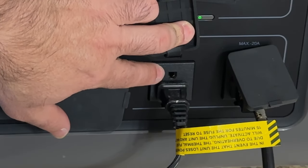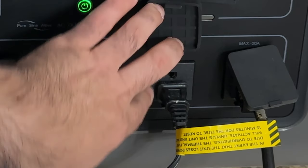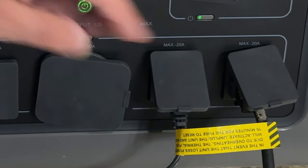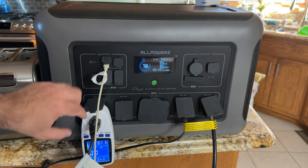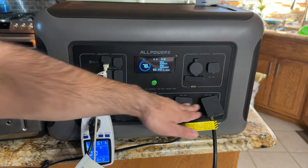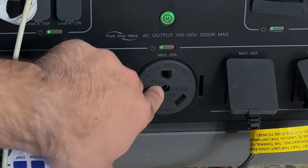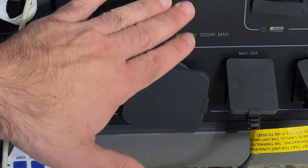One thing I'll highlight — and I don't know if this is just an early unit — is that the plugs are upside down. In the U.S. these should be facing down, and as you can see I have this little device in the corner that's upside down because I can't plug it right side up. You have four of those AC outlets and then a 30 amp outlet, which is great for an RV.